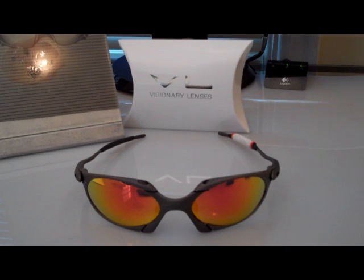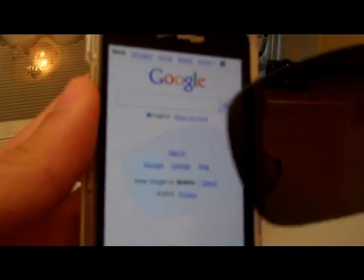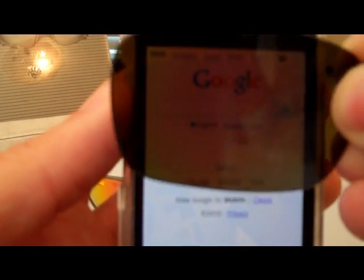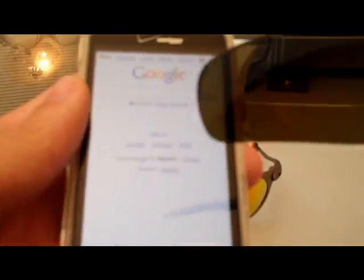You can also use a cell phone — we'll pull up a Google front page on the cell phone, take our lens, put it in front, and you can see the Google image. Then rotate slowly and it blacks out — rotate slowly and black. That one's a lot better than the computer screen. So if you have a cell phone, this will work as well. Thanks for watching.